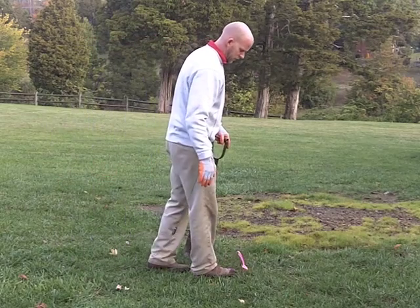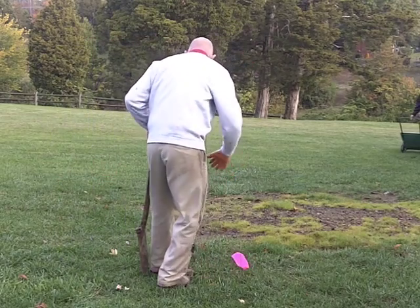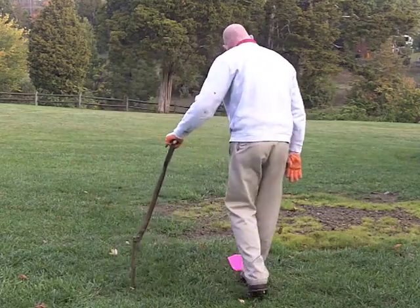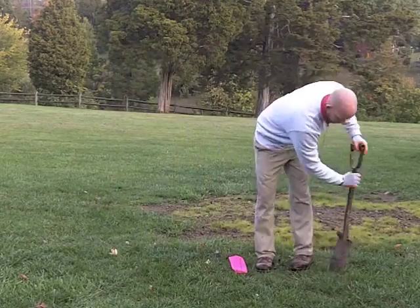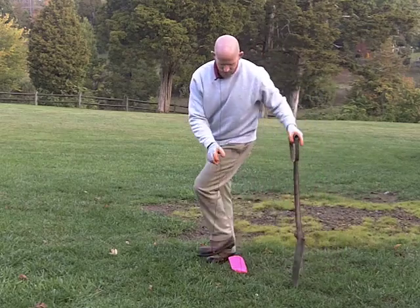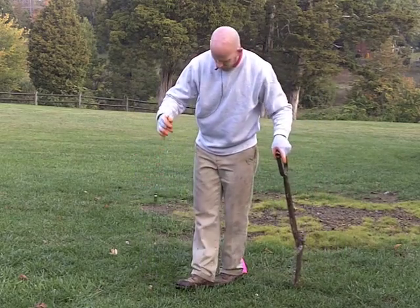What I'm going to do is take two steps from the flag and mark it. Now that I have all this marked, I'll make my circle.